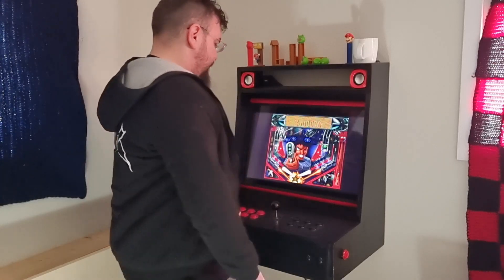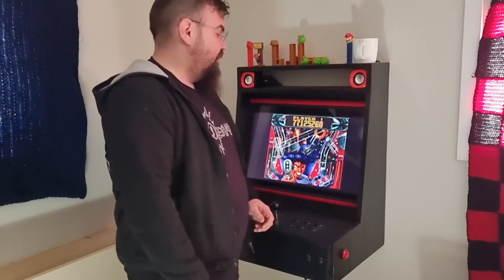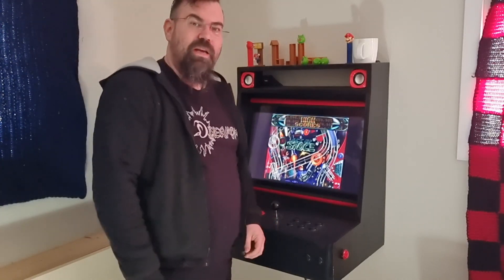And that's it. I guess we all know why I'm not doing Twitch streaming showing my gaming skills.